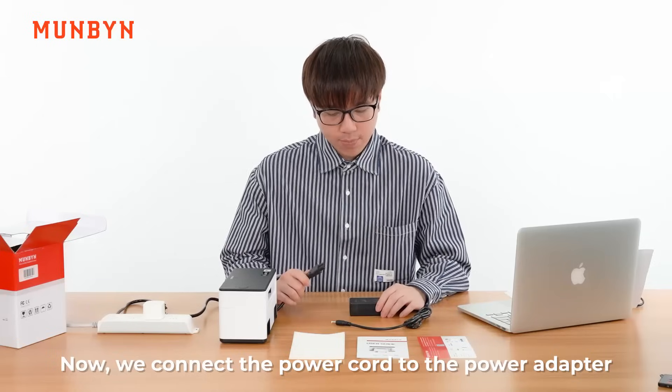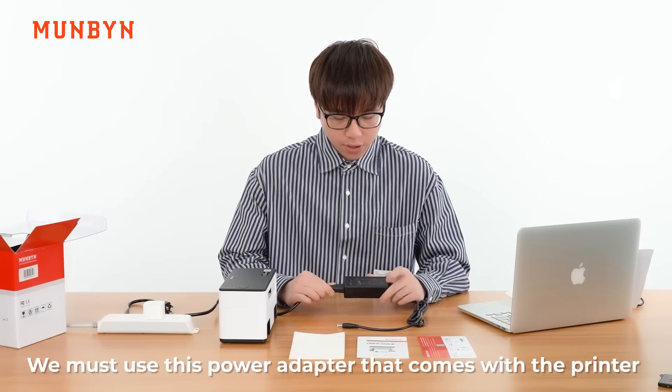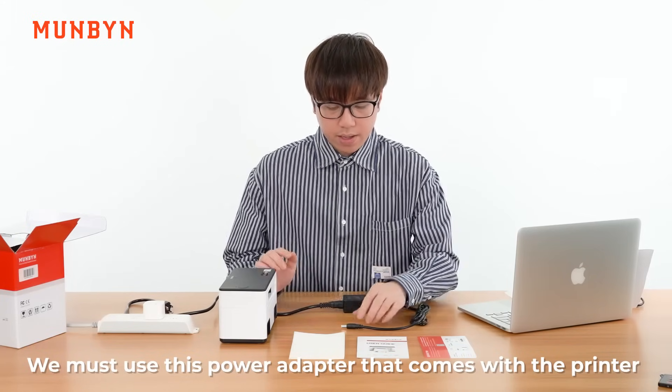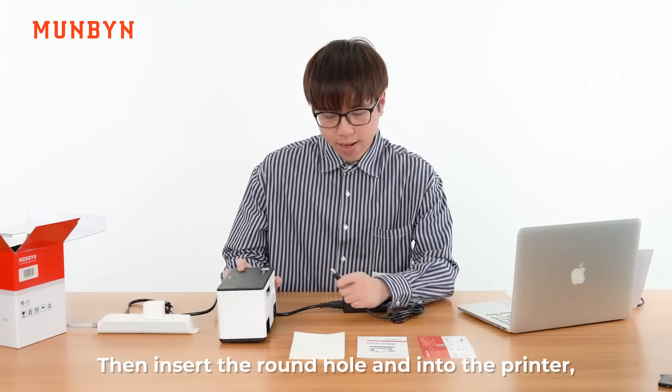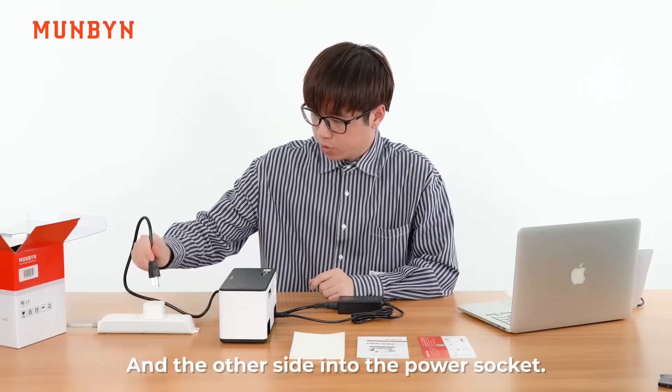Now, we connect the power cord to the power adapter. Attention: we must use this power adapter that comes with the printer. Then, insert the round plug into the printer, and the other side into the power socket.